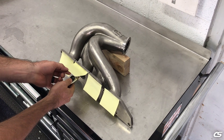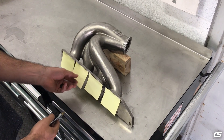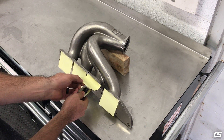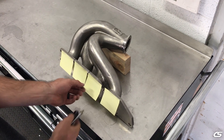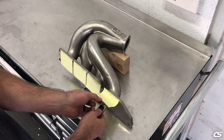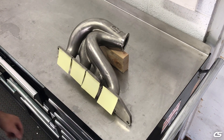As you can see, while a single manifold runner is subjected to the high pressure air, the sticky notes on the adjacent manifold runners suck closed. This tells us that the air traveling through the single runner is creating a vacuum in each adjacent runner, and thus good scavenging is occurring. This is in part due to the design and flow of each runner in combination with the design of the collector.